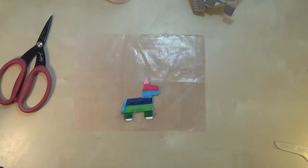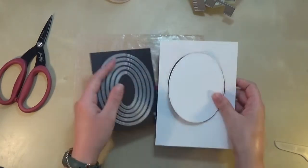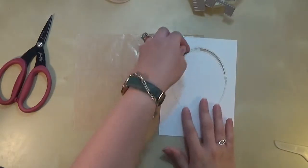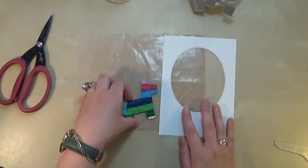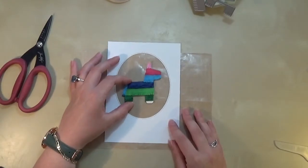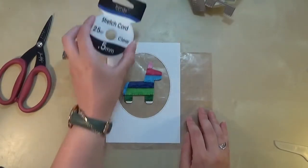So then I'm going to cut the window for my shaker card, and again I'm going to die cut that off camera because my die cutting machine isn't on the same desk as my video camera. So I've cut out the window for my shaker card, and just to show you that the pinata fits beautifully inside that window.